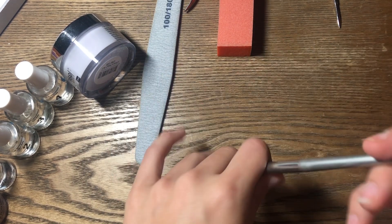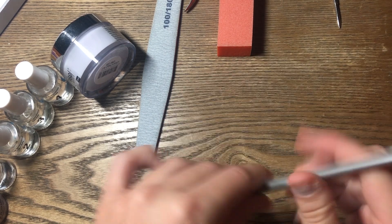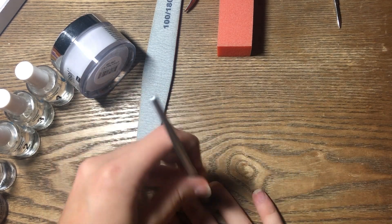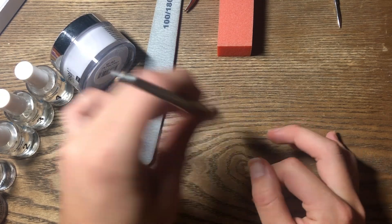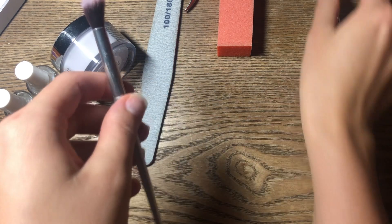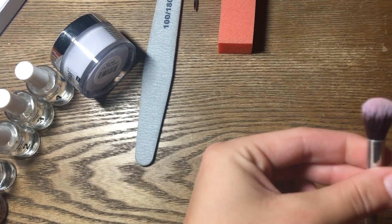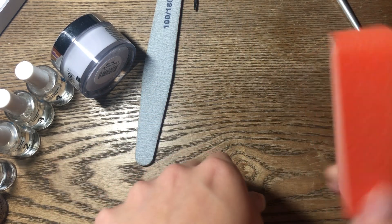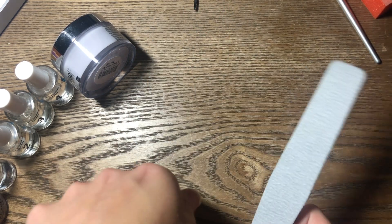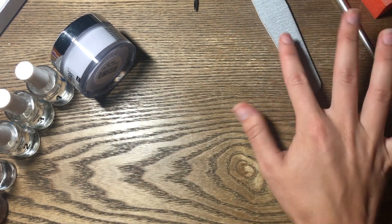Now that we're done with that, I'm going to take my little brush and brush off the powder. I should have gone over the tools you're going to need earlier: those two cuticle tools, a little brush to dust off the powder along the way, a buffer brick, and a file to shape. I got these files on Amazon in a big pack — they're really good. You're going to need your bases obviously, and now you're going to need your powder.